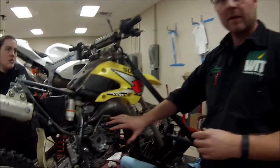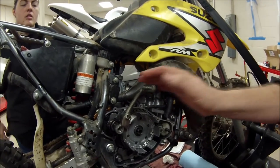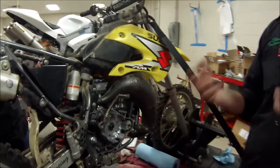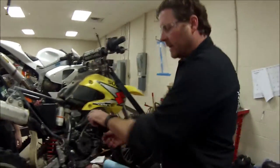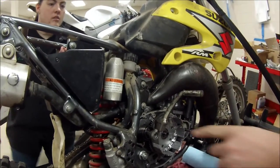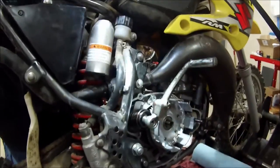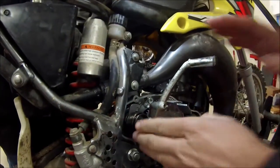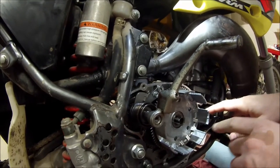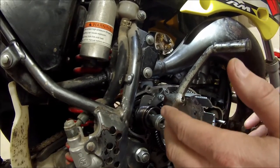We had the bike all the way back together, were getting ready to start the machine, and the kicker would not return — it was jamming up. We know we diligently tested that kicker and its spring would return. It worked perfectly fine, but when we tested it our clutch basket wasn't on. There were multiple stages — we call them '140 moments' — you've been hearing us talk about that.